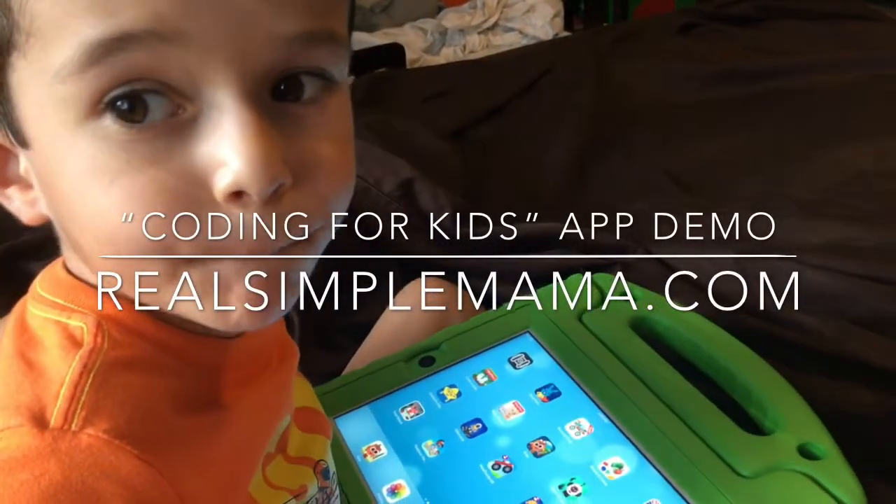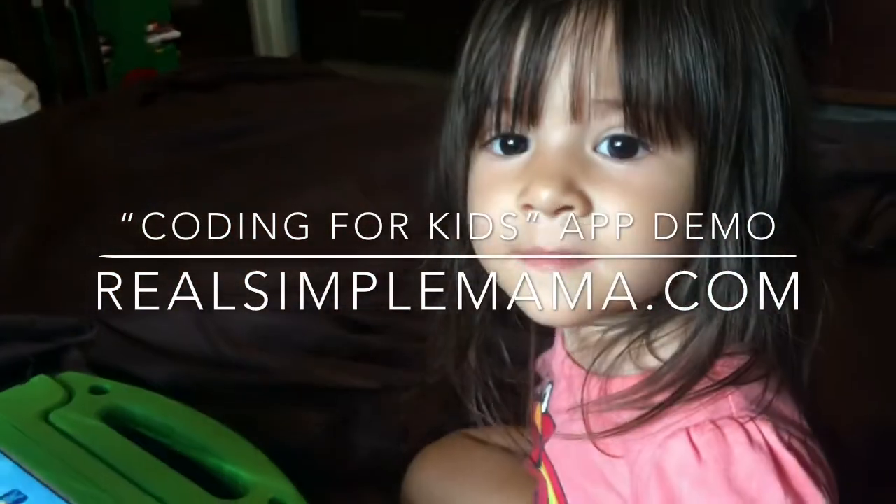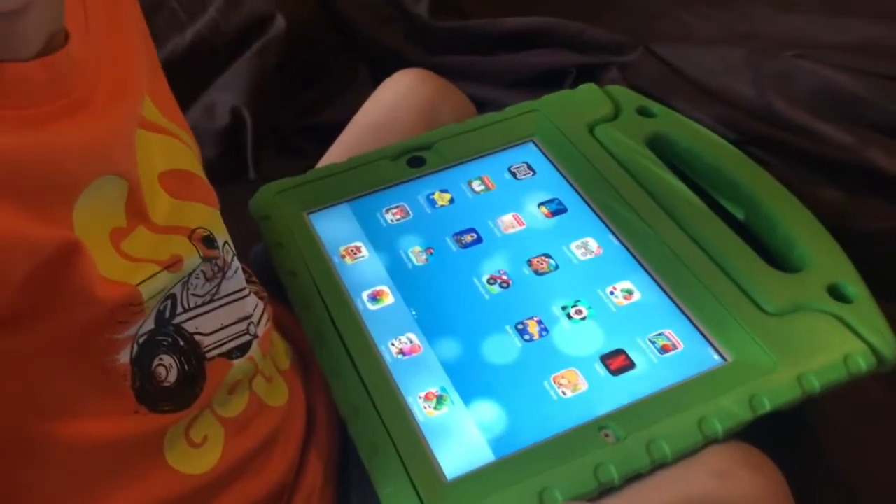Hi everybody, I'm Real Simple Mama and this is Kiddo. Say hi. Hi. And this is Tiny. Hi. And today we're going to show you an app by Kidlo and it's called Coding for Kids.